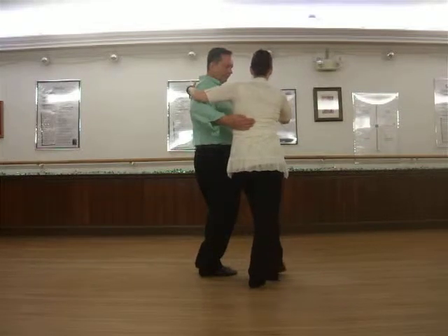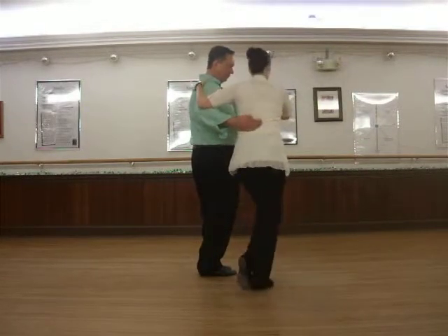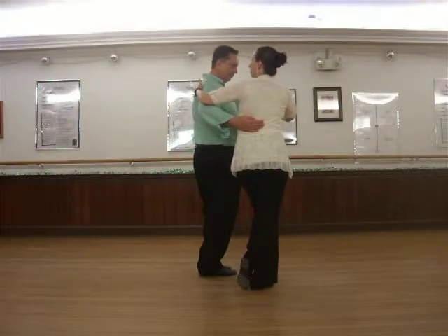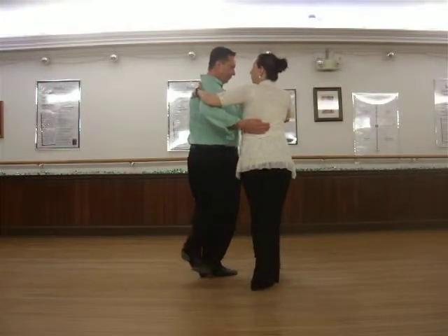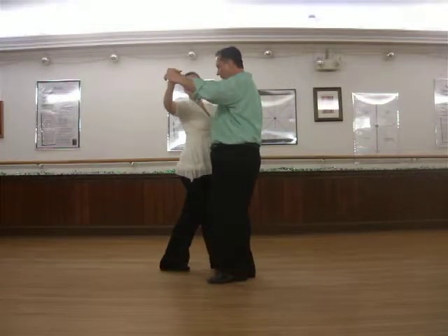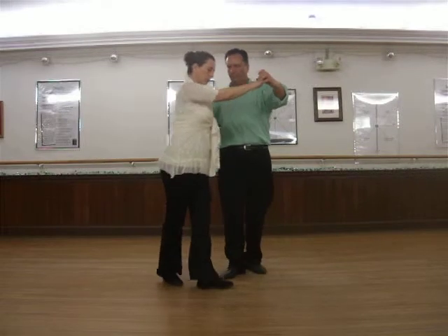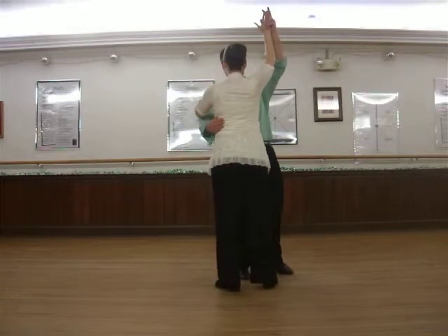She then steps a fan forward — fan, forward, fan. Left molinete: forward, side, back. Continuing molinete: side, forward, side. Facing the gentleman.